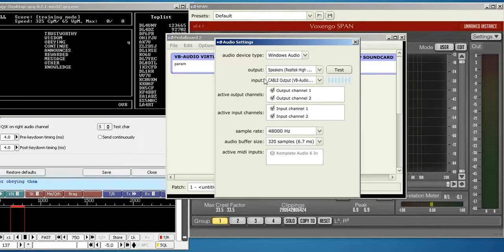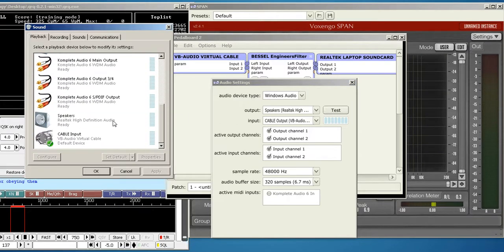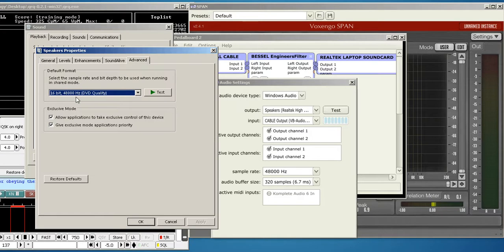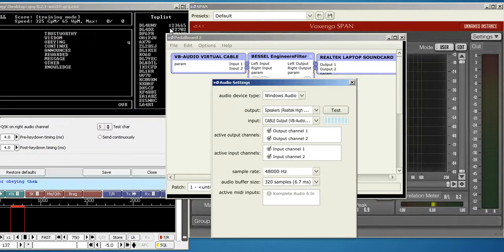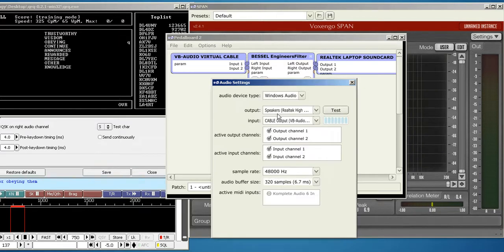The audio comes into this cable, and then inside Pedalboard it goes to the Bessel filter, and then to whatever computer sound card you have — mine is the Realtek. Then you need to set your sample rate, which is set by Windows computer settings. I have mine set to 48,000 Hz at 16 bits. That will be the limit you see in the sample rate of Pedalboard. For buffer size, you want the lowest setting where you don't get pops and cracks — for me that was 320 samples. Hit the test button and you should be able to hear it.